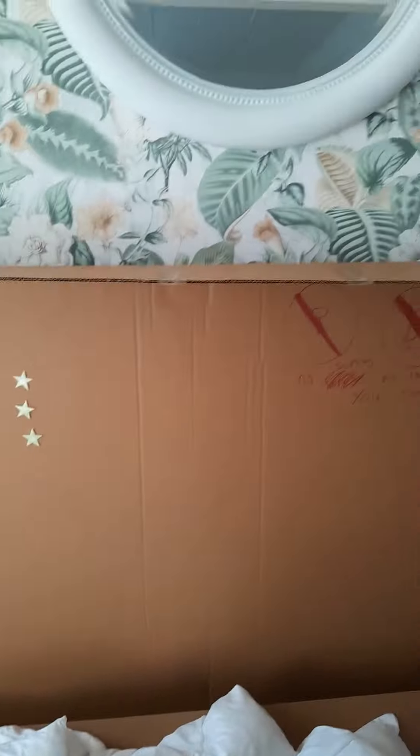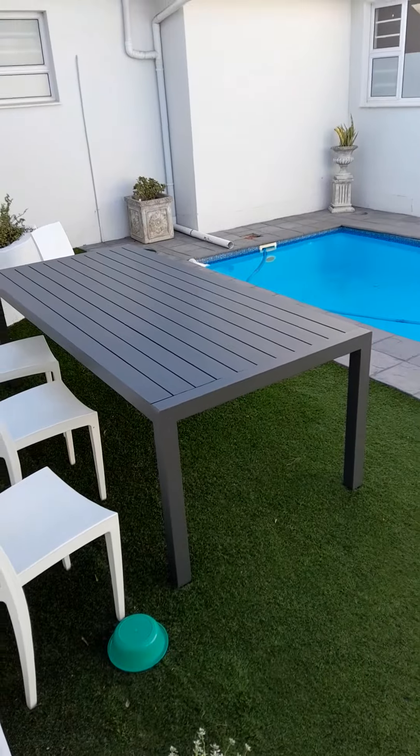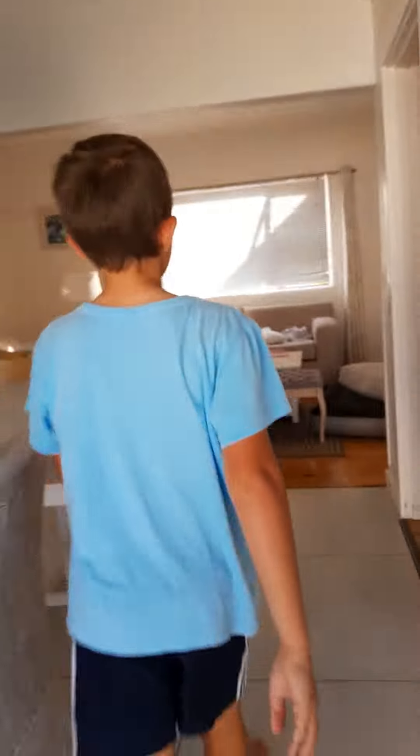We actually use this box — this isn't one we normally found, we got it from a table. Come, I'll show you guys — this was the table. So thanks to the table, that's the reason why we got the box.